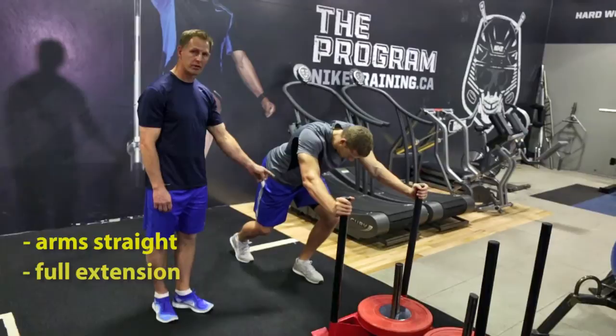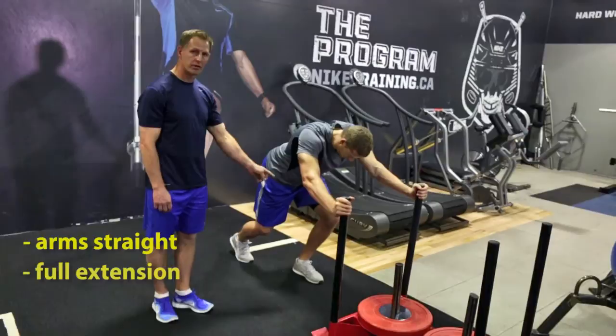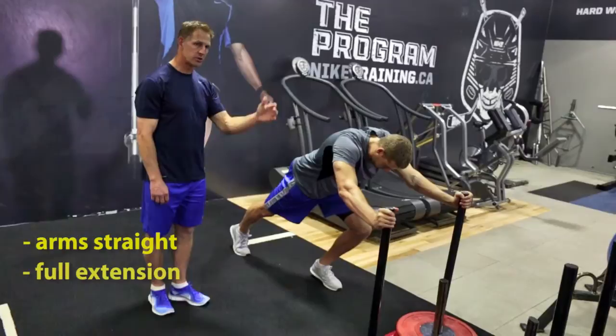Chris is going to show us a great power exercise — the sled push. Chris, get into a good position here. Arms straight on the push; you want to make sure you're getting full extension each stride. He's going to push this sled as fast as he can down the lane. Let's go Chris.